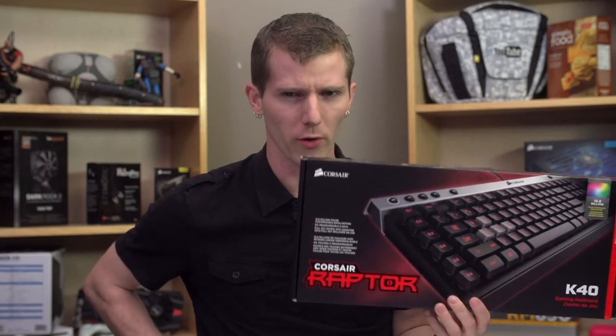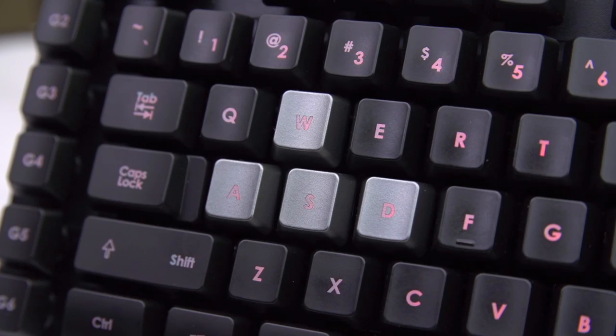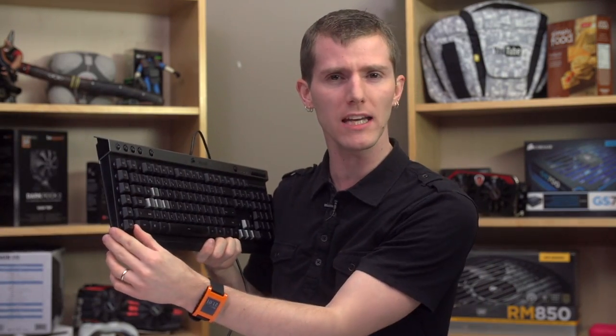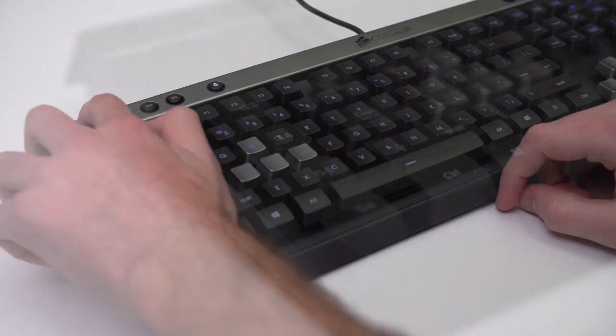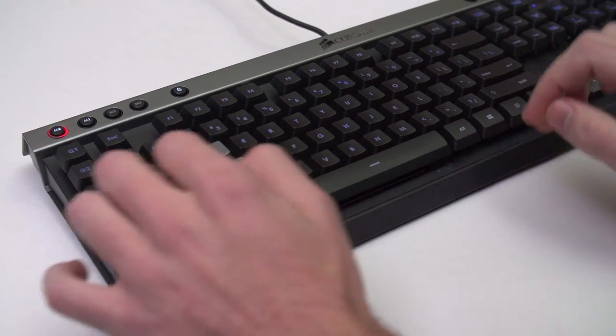The Corsair K40's spec list has got some pretty good stuff going for it. It's got a 16.8 million color customizable backlight with cycling and pulsing modes, N-key rollover and anti-ghosting over USB, which is no mean feat. And its six programmable G keys with three different layers of functionality can be configured through software or on the fly using the MR button — just press it, select a G key, type in your combo, and press MR again.